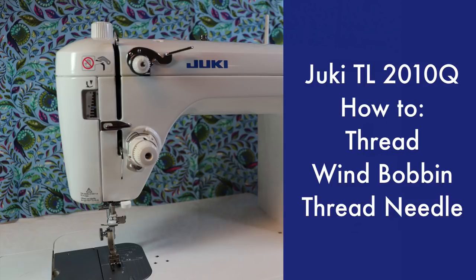Hi everyone, this is Rosie, and today I'm going to demonstrate how to thread, wind the bobbin, and thread the needle on the Juki TL 2010Q. So let's get started.